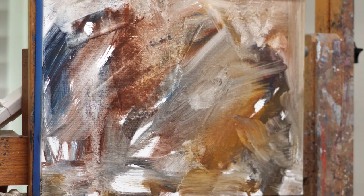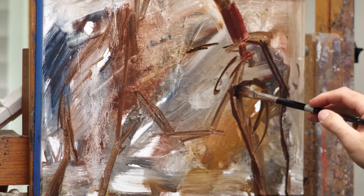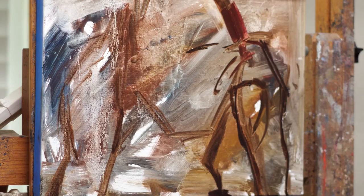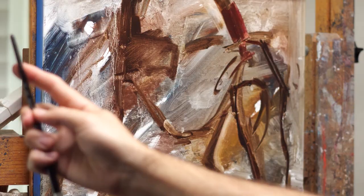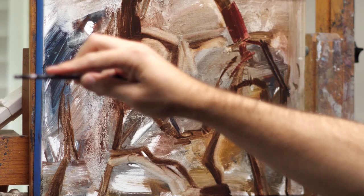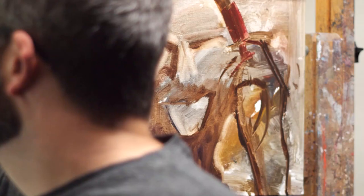Hey guys, Matt Talbert here, welcome back to my channel. Today I have a new painting and I recorded the whole thing from start to finish. We're going to start with the underpainting all the way to blocking it in and finishing it up. It took about eight hours in real life, I got it down to around 12 minutes in this video, so I'm just going to talk you through some of my thoughts.